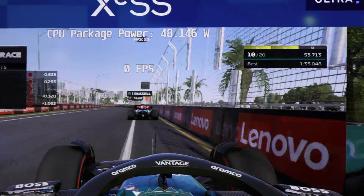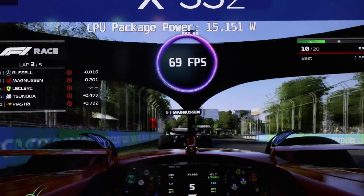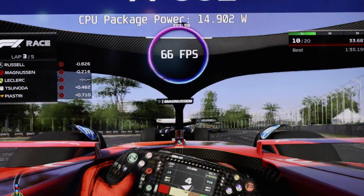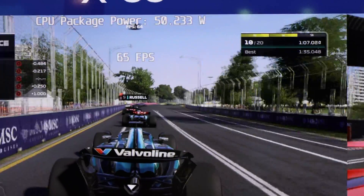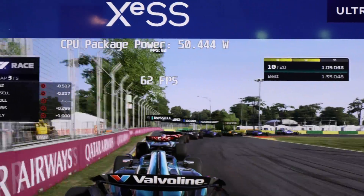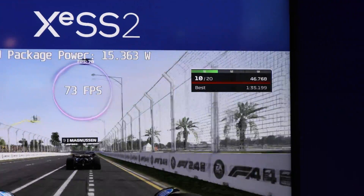So we've got Meteor Lake on the left and Aerolake H on the right. We're running at 70 frames per second on the right and in the 60s on Meteor Lake — it's actually slightly higher on Aerolake. But it's consuming 14 watts versus 50.